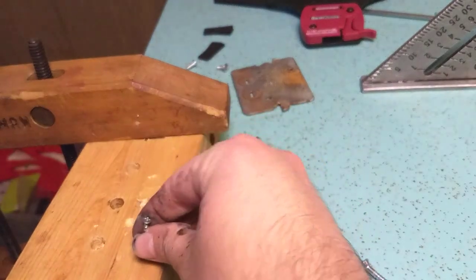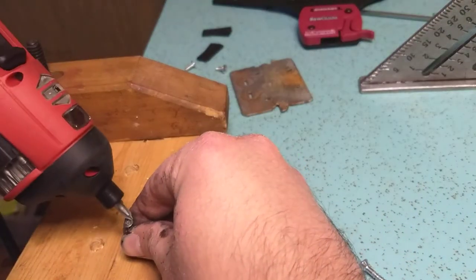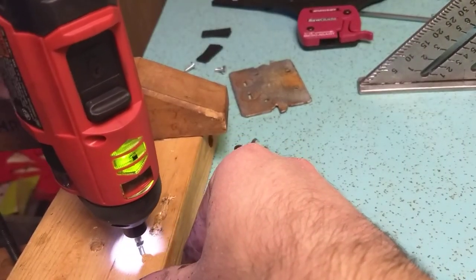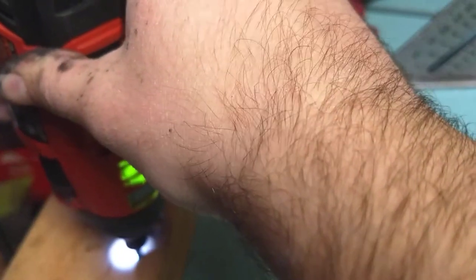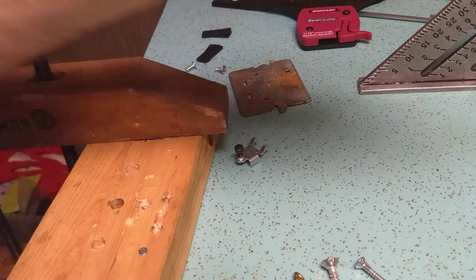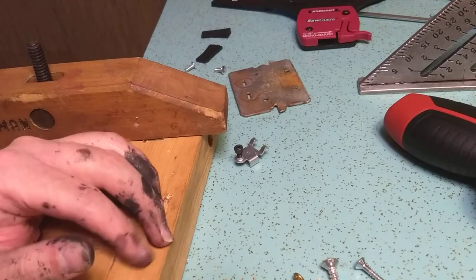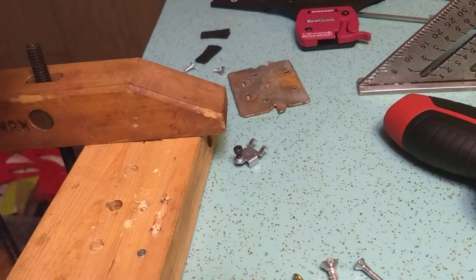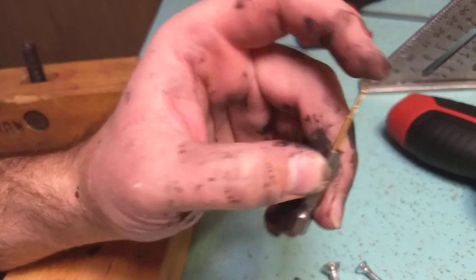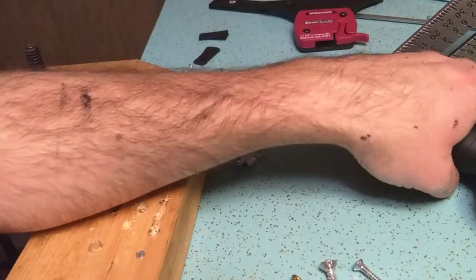Now that we have a pilot hole — a proper pilot hole — this will probably go in like butter, because I did the hard test first. There was a little slippage on the bit, but that's a cheap number four sheet metal screw. Hey, it drove it in without breaking into a two by four. This is a 1/16th inch drill bit — I did not look up the chart to confirm that's proper for number four, but anyway.